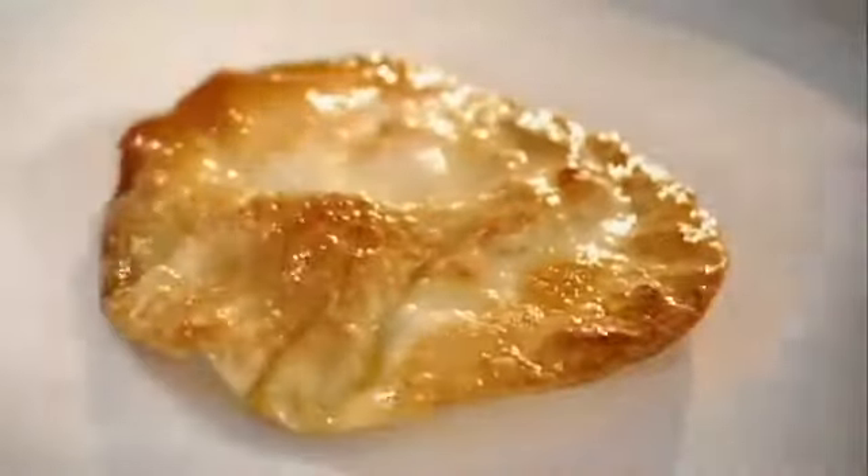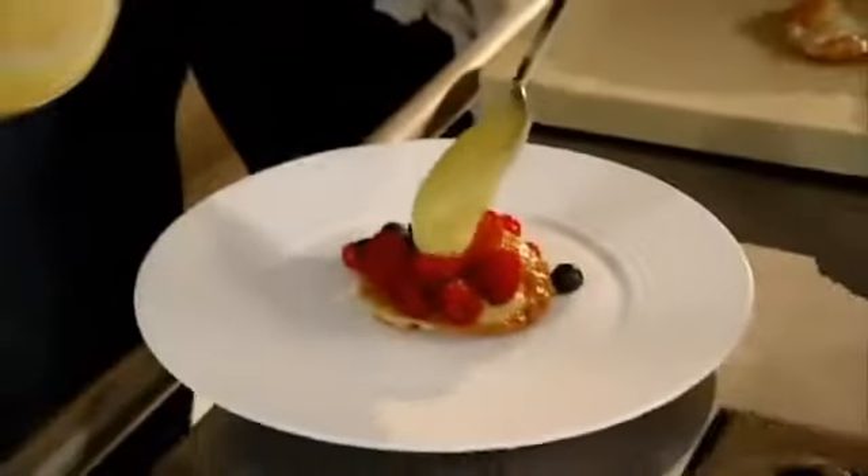Lemon curd — as it's cooled down, look, it's thickened. Absolutely delicious. Lemon curd on the bottom of the plate to stop the filo pastry shaking around. Lemon curd on the disc first. Take your fruit. Top it with lemon curd, and then another disc.